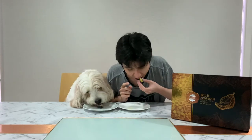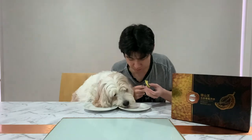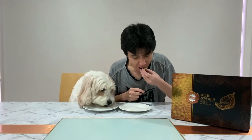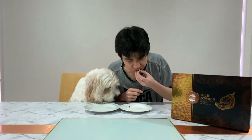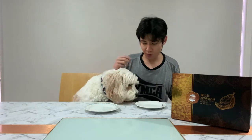You want durian moon cake? Okay, eat. Don't steal my food! Hey! Okay, no more.